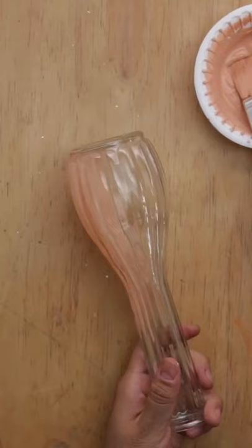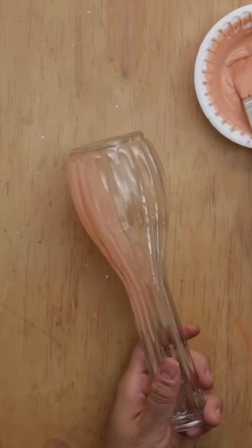You can use this with varying shades of paint and texture and on so many different types of old vases or containers, and it just turns out so cute and so expensive looking.